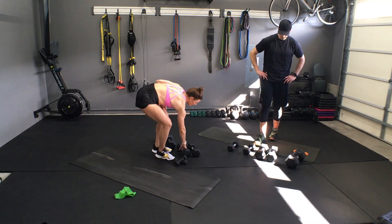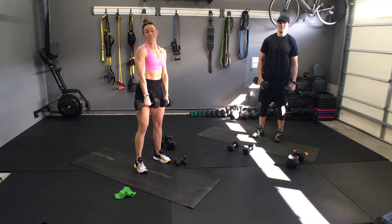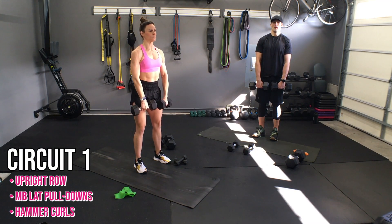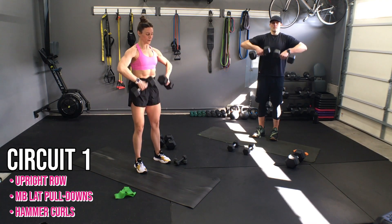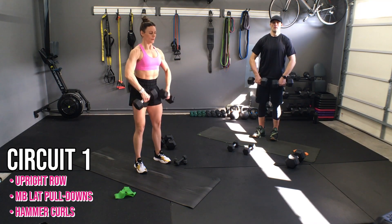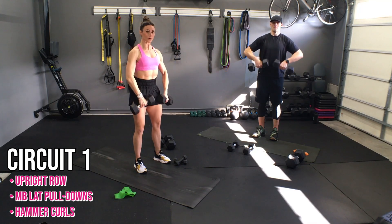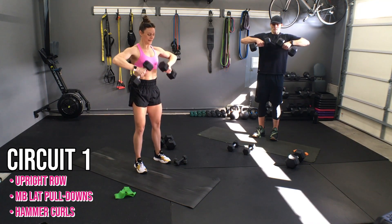Grab your weight — I'm going to use tens, fifteens. Roll your shoulders back, palms of the hands face the body, and let's pull. Ten reps, tuck the hips under, engage. Making that nice side bend. And one. Awesome work.